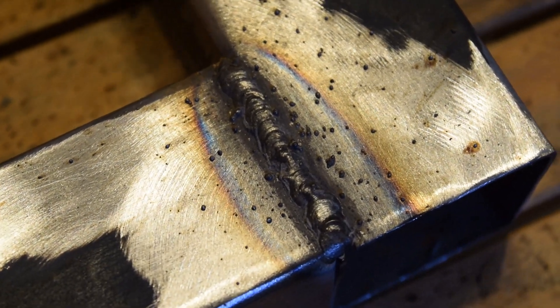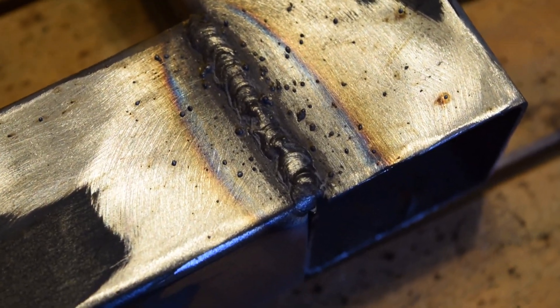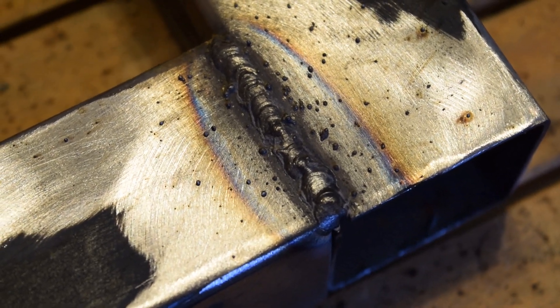As you can see it does weld pretty good with 1/8 inch steel. I'm using Lincoln wire — it does cut down the splatter compared to the Forney wire. I would recommend using it. Thanks for watching.